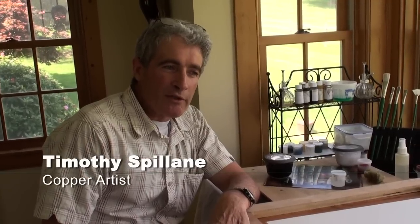Hi, I'm Tim Spillane and I paint on copper. I'd like to welcome you to my studio here in Chester County, Pennsylvania, and what I want to do is just introduce you to the idea of painting on copper.